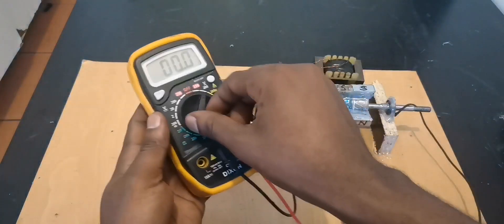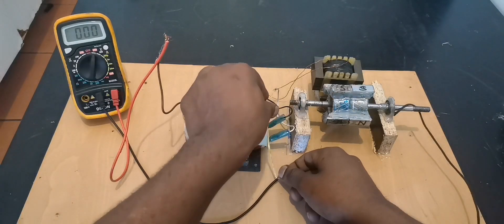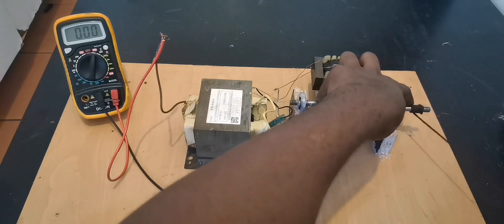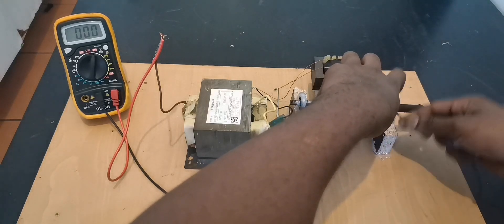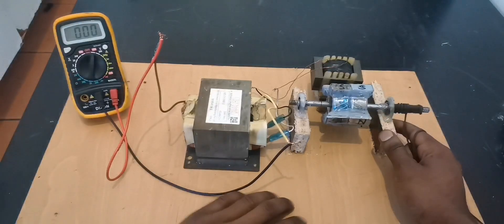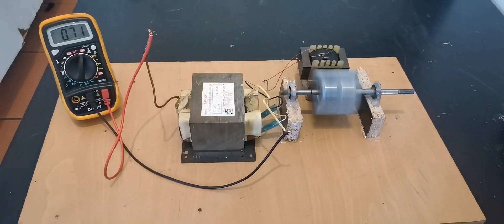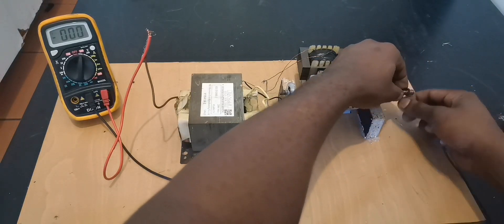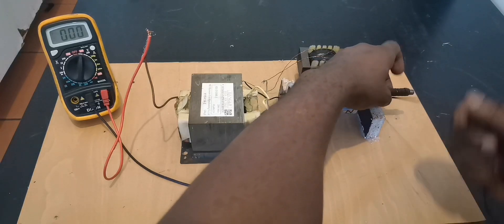I'm setting the multimeter to 250 volts just in case we make more than 200. My multimeter maxes out at 250 volts, so I don't want to risk it. If you have one that measures up to 750 volts, that's better. I'm going to try spinning slowly — 110 volts. Okay, let's go a little faster. That's enough.